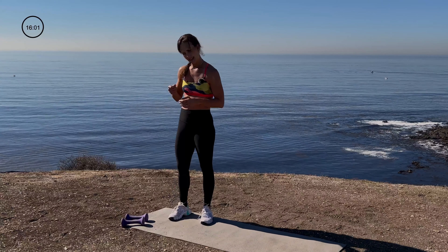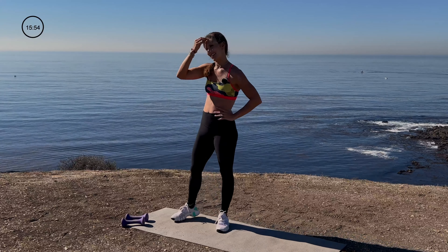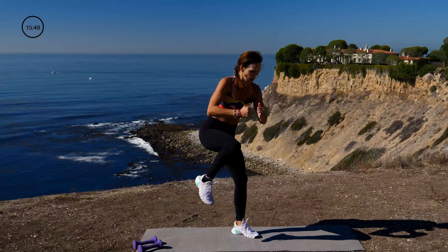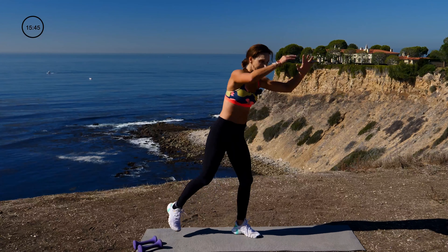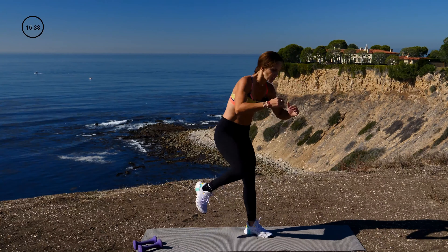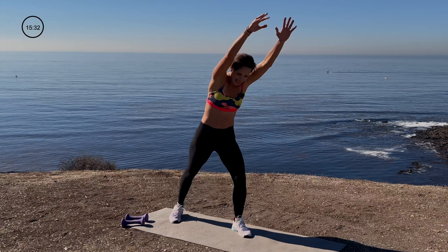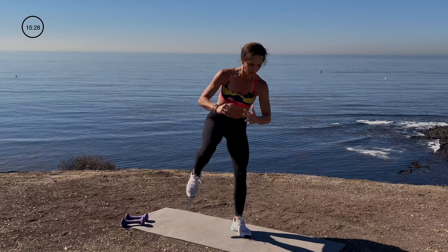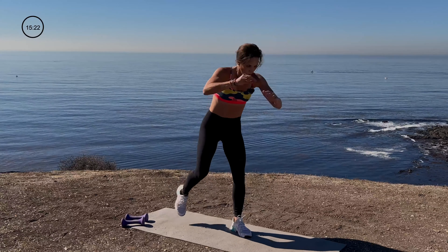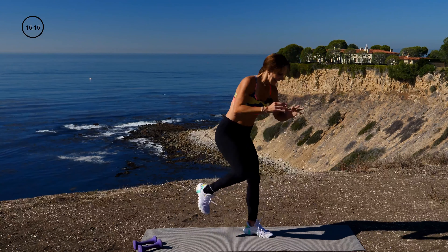Catch your breath — fifteen quick seconds. Get a sip of water if you need it. Going into the next move — repeater knees, staying on one side, then the other. Are you ready? Here we go — three, two, one. Squeezing, tapping. If you're really advanced, hop it up like this. If you want to modify, just bring the knee to the chest using the core, getting the heart rate up — because when you put your hands over your head, it brings the heart rate up automatically. We're burning out that left standing leg. You can go faster, or if you have to modify, take it slower — your workout, your body, your choice.